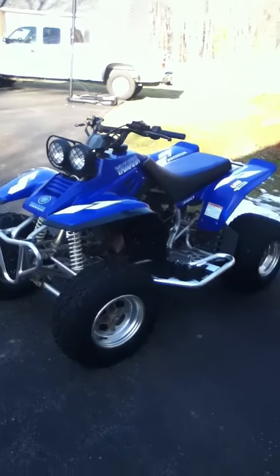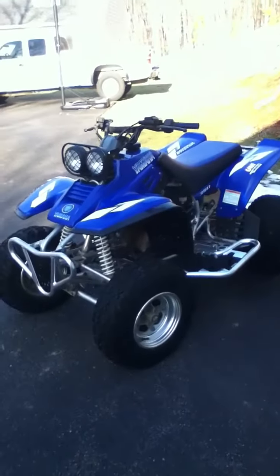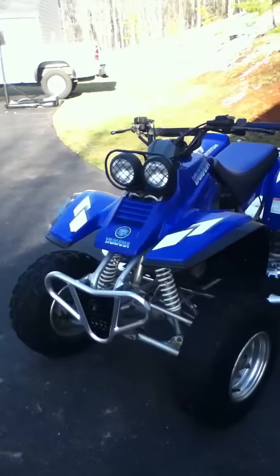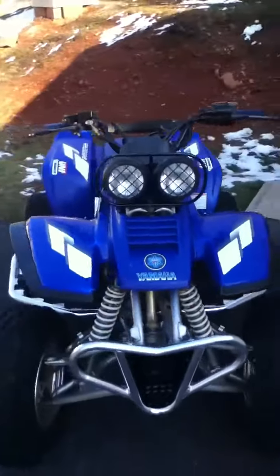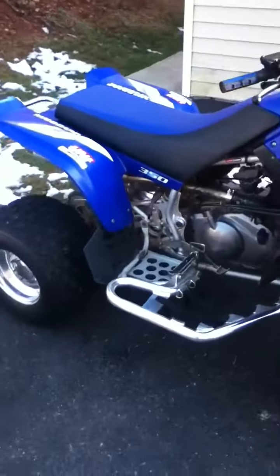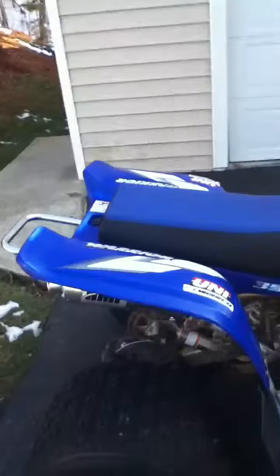Hey YouTube, this is my 2001 Yamaha Warrior 350. I sold my Yamaha Blaster 1998 to get it. Been a great bike. Still miss my blaster.